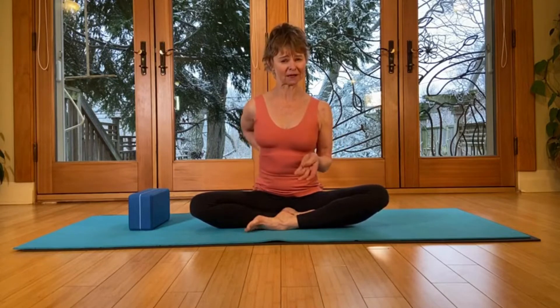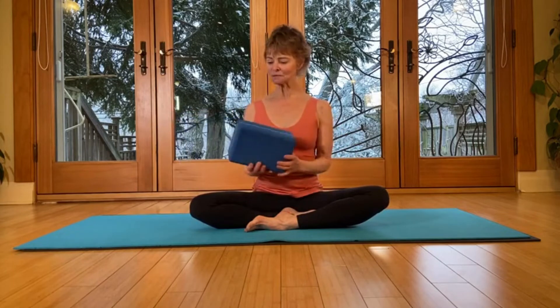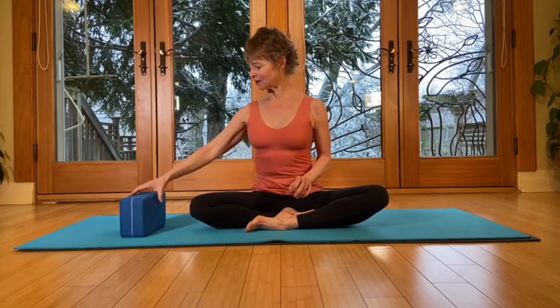Thank you for joining me for your home practice. Today we're going to continue to focus on chronic low back pain that has limited you from walking or other daily activities, and we're going to work on the core to help support the back. For the practice you can use a block, a yoga block if you have one, or a book, or a firm couch pillow. We will begin right down on your backs.